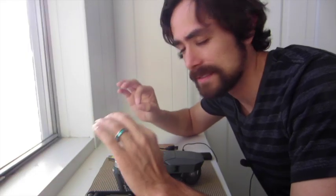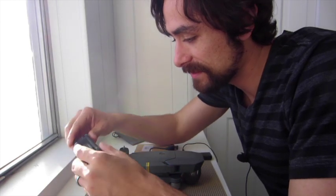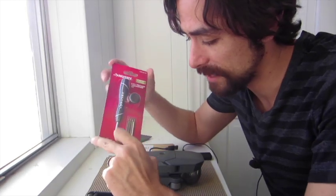Back in the room of requirement and it's time to fix this drone. First, the things that I'm using: I have these Allen wrenches and a precision screwdriver set.